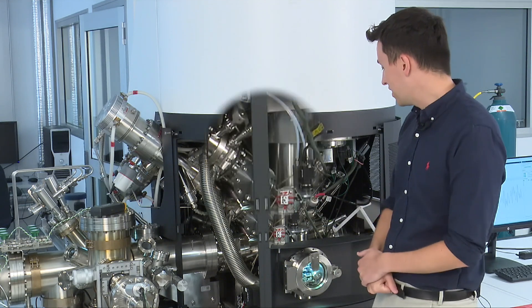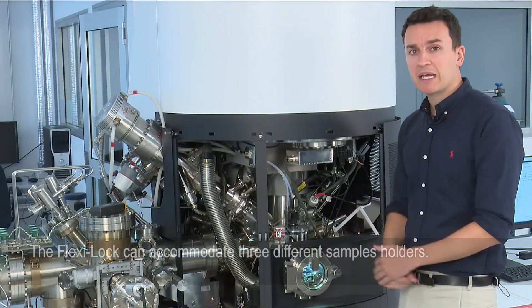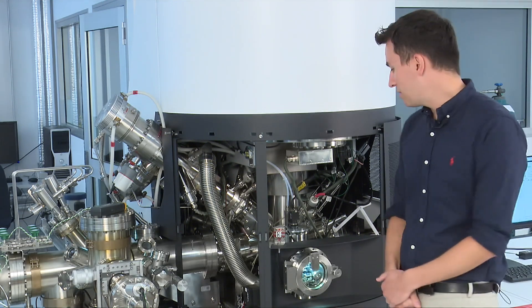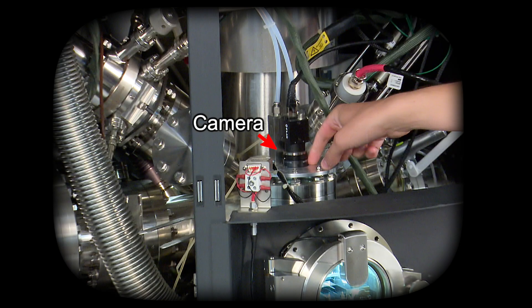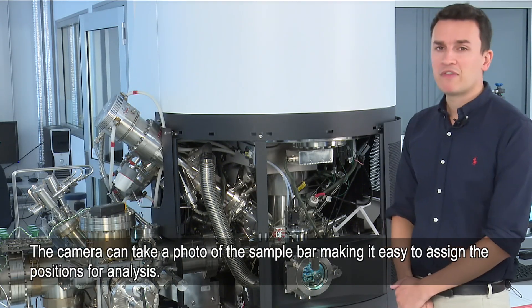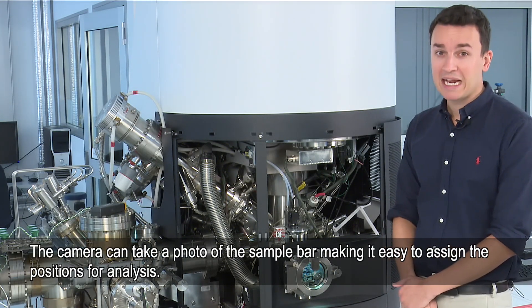Here is the Flexi-Lock. It's quite a large chamber — big enough to accommodate three different sample holders. It has a camera at the top which can take a photo of the sample bar, and with that we can then assign the positions for the analysis.